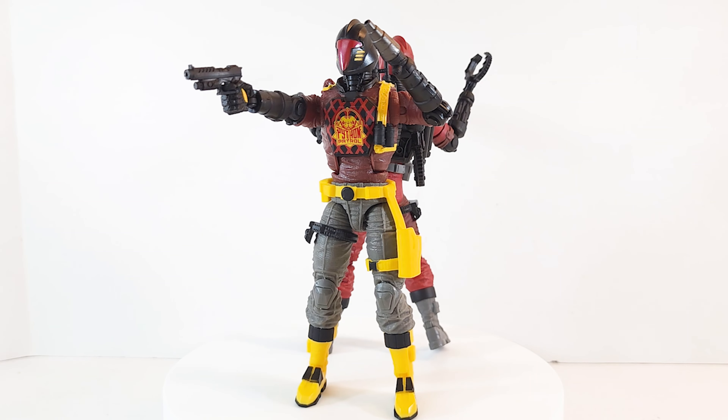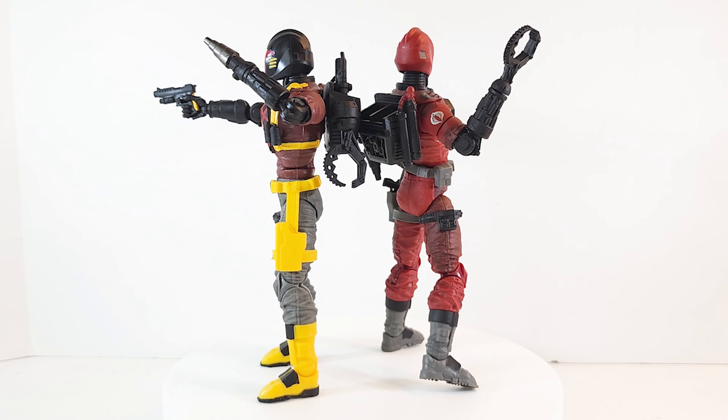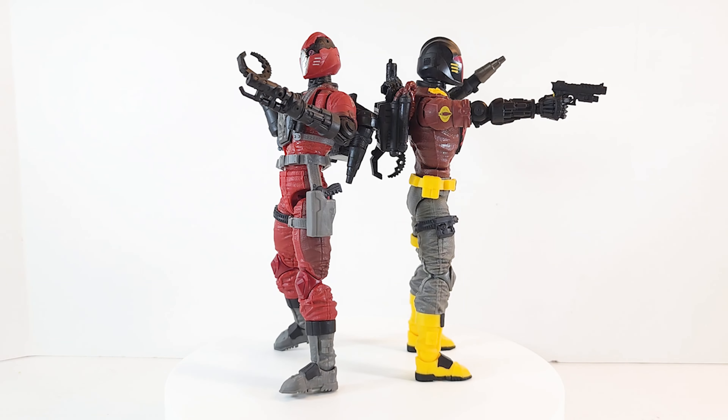Make sure to hit that like button, subscribe, turn on notifications. Let me know if you're able to find this guy. I pre-ordered him from Amazon and it hasn't shipped yet — I just happened to walk into my Target yesterday to pick something up and saw it sitting there on the shelf. I grabbed it, got lucky, which usually doesn't happen.